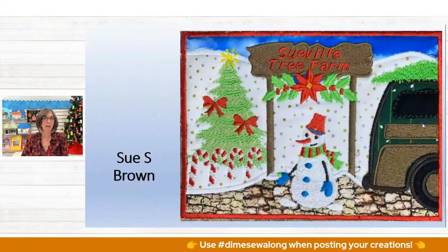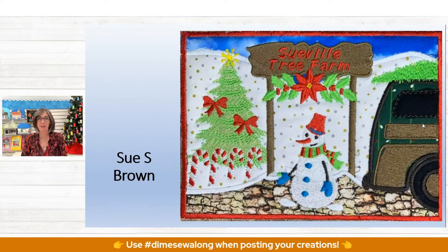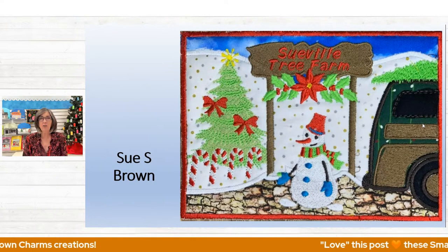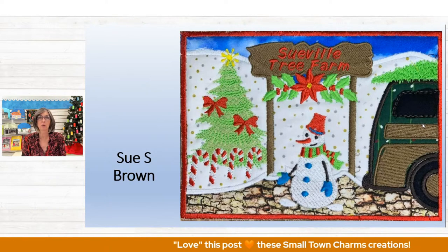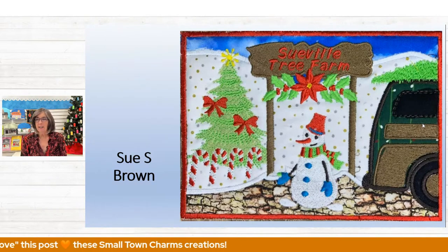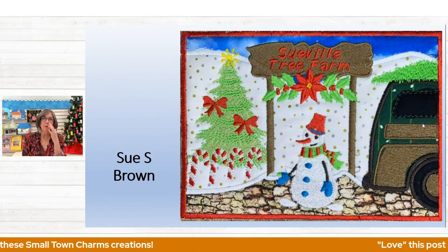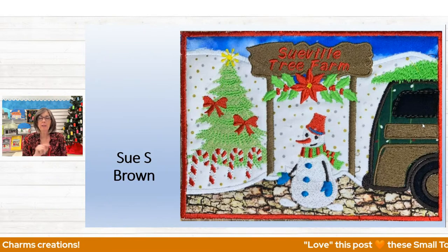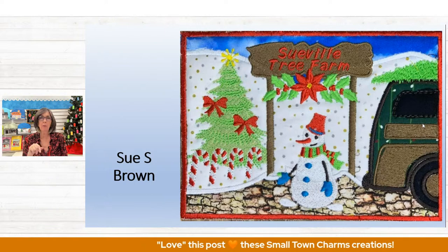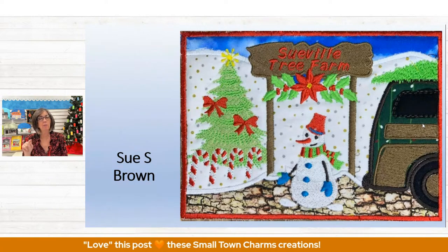Sue Brown of Sueville had a blast. Candy canes were substituted for the traditional fence, and she added a snowman, decorated her tree with bows and a star on top, named it Sueville Tree Farm, and added garland right under the sign. I noticed Sue that your window doesn't have a satin stitch — on some PS files the satin outline of the window was not there, and I'm not sure why. It is on the master file in C2S. When you download the design you get all formats, so open that in software, and if it's not there, open the C2S and save it as another PS version and you'll have success.